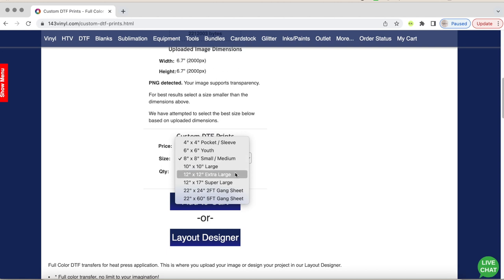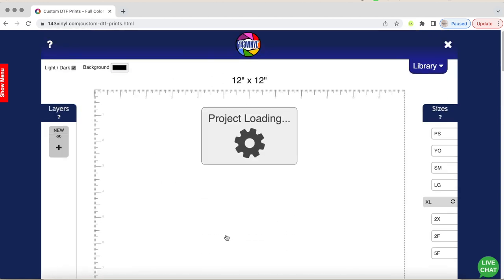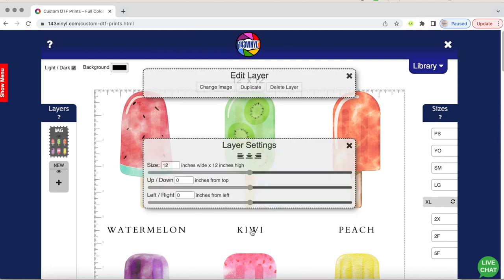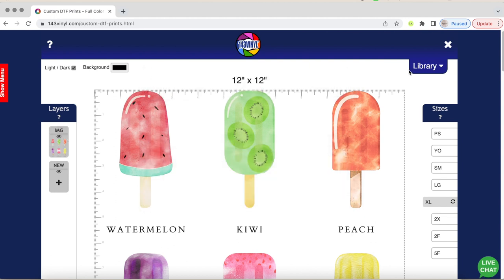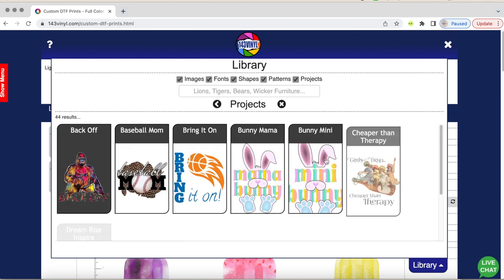The measurement that fit best was the 12x12 extra large. If I wanted to change anything, I can go to the layout designer — you can adjust literally anything from there. I can also add images, fonts, shapes, and patterns to the design I already made, which is a really cool feature from 143 Vinyl.